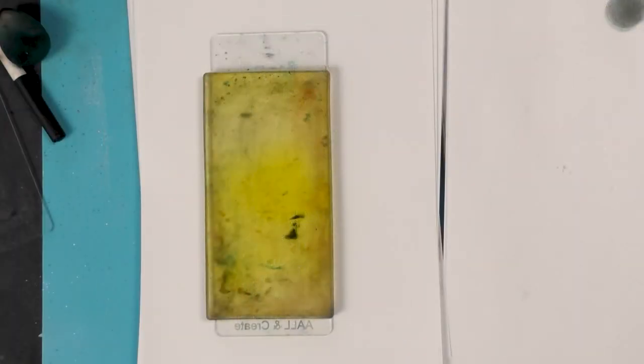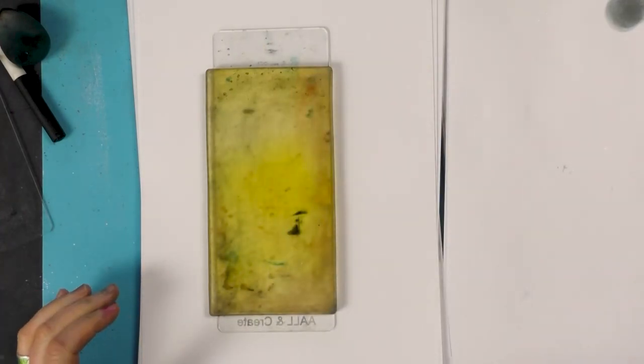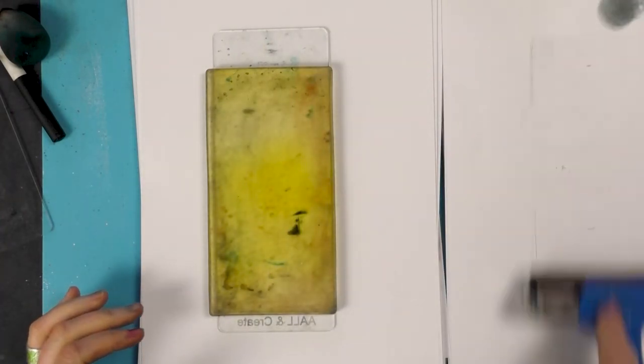Hi everyone, this is Tracy from Lavinia Stamps. Thank you for joining me for another demonstration using our brand new stamps. This week we're going to be using the Cream Multifarious, so let's get started.